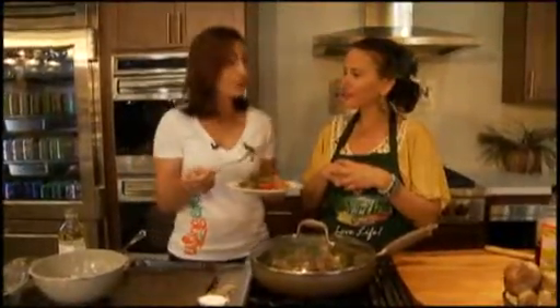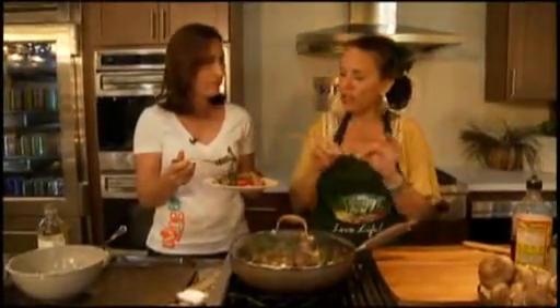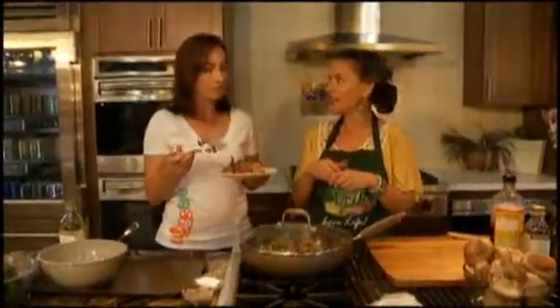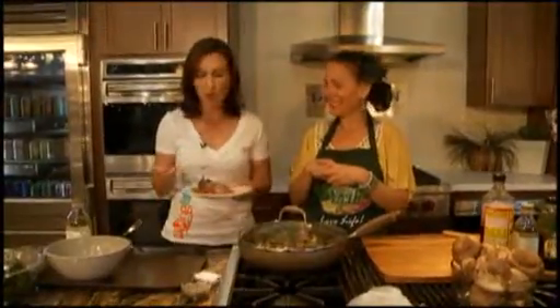We got a question from a viewer about whether you need to de-vein the chard. The stem is a little bit rough, and if you're going to incorporate it into the recipe, I would sauté it with your onions in the beginning. It does provide a nice crunch and texture though.